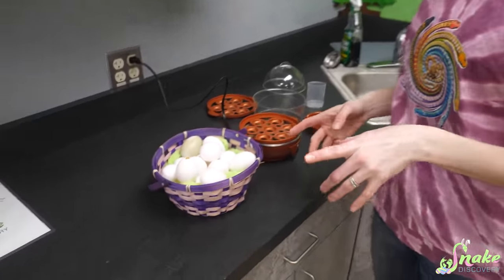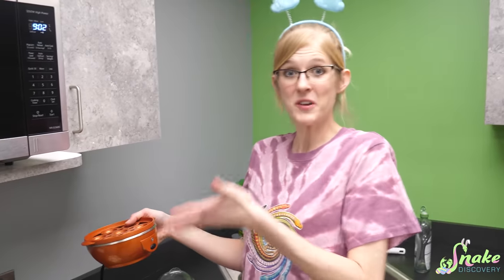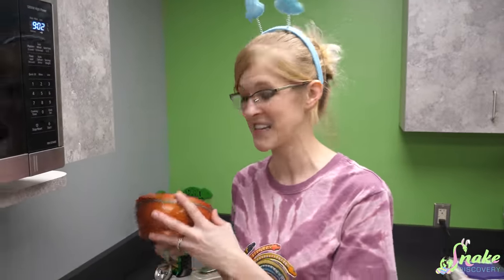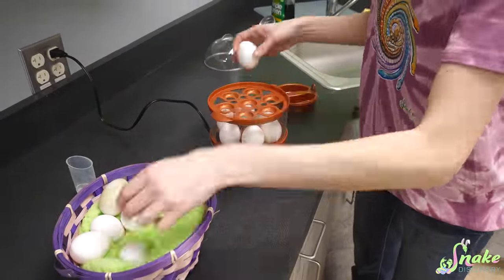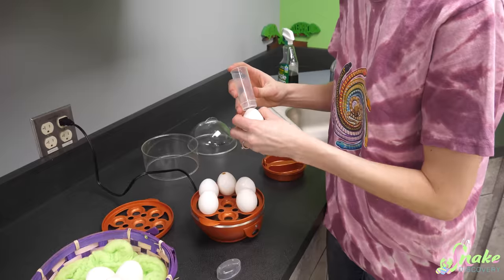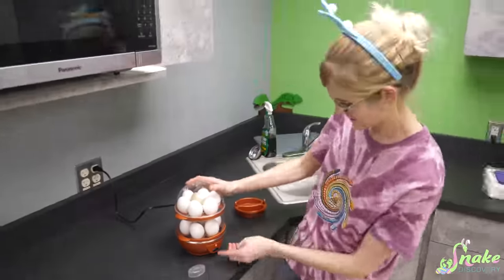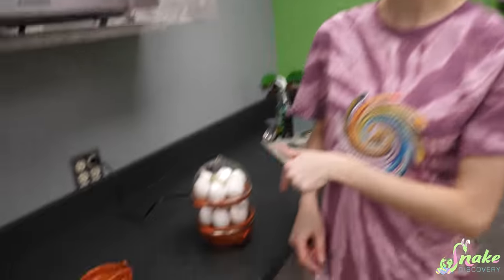A couple years ago, a very thoughtful family sent us an egg cooker after learning I didn't know how to hard boil eggs myself. I've been using it ever since — they cook beautifully. I'm sorry I can't remember your name off the top of my head, but the fan who sent us this, thank you — I use it all the time. It was in a fan mail.